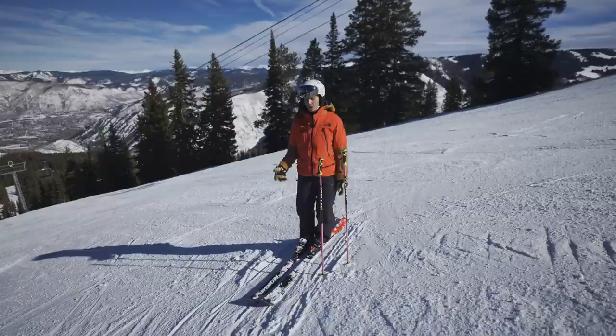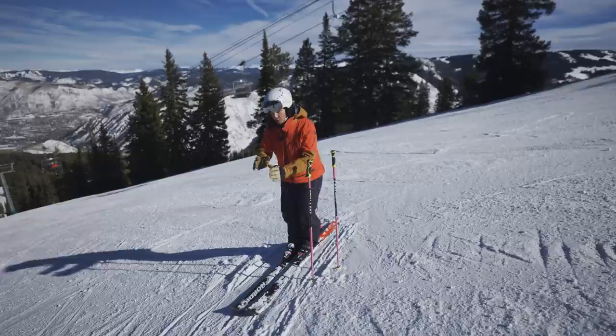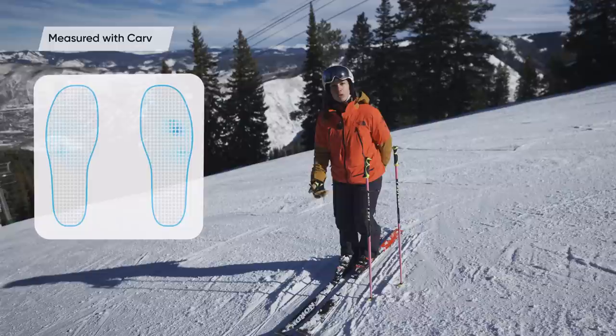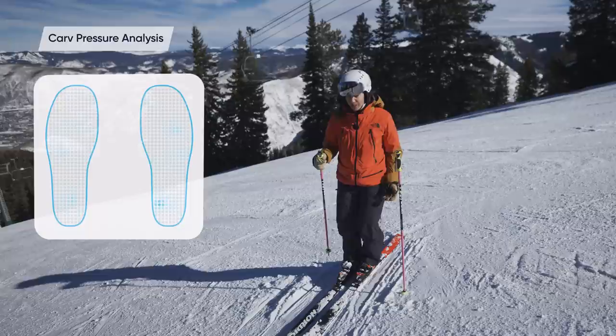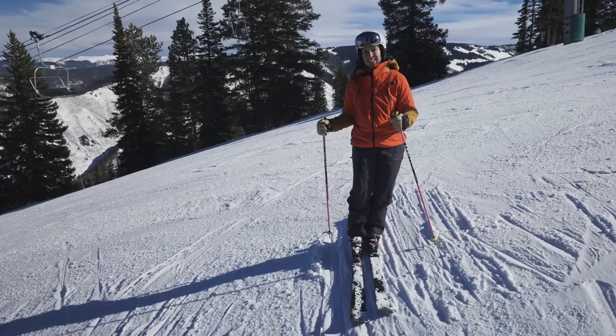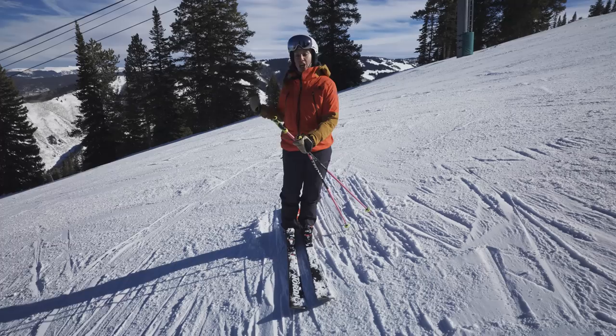The movements we make to apply pressure to the front and to the tails of our skis are very controlled — not big ranges of movement, but small and controlled along the length of the arch. As I rock forward onto my foot, I can feel pressure increase underneath the balls of my foot and feel force driving into the ski. As I rock back onto the back of my arch, I can feel that pressure alleviate and build on that sweet spot in the back of the arch. We're going to go into the falling leaf drill, which will give us an opportunity to feel and train this fore-and-aft movement along the length of our arch.